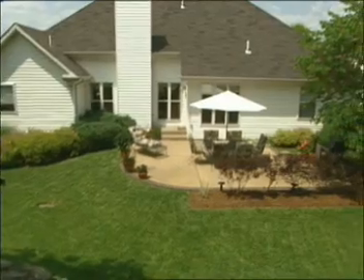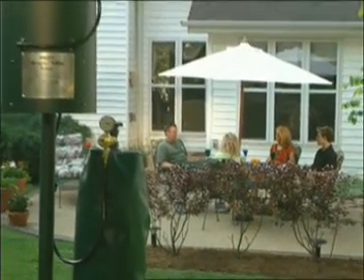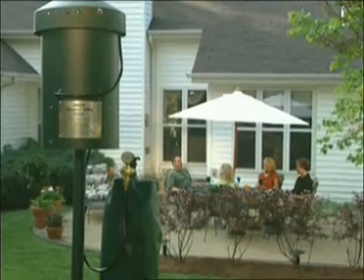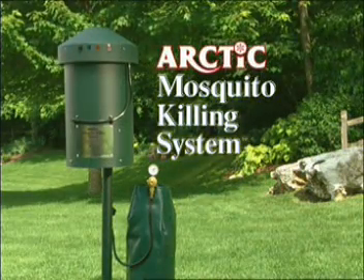You may spend thousands of dollars to create an outdoor environment, only to have it spoiled by pesky mosquitoes. The Arctic MKS will give you back your investment in the form of many years of comfortable outdoor enjoyment. The Mosquito Killing System, from Arctic.